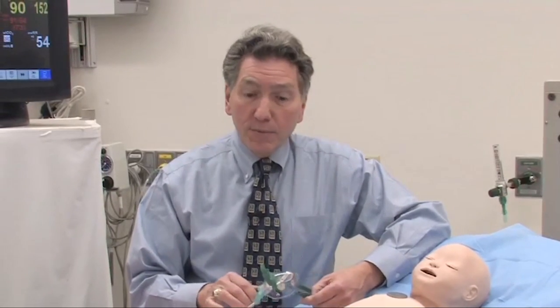Hi. My name is Bob Pascucci. I'm one of the ICU staff here at Children's Hospital Boston. I wanted to spend a little time today with you going over ways to deliver oxygen to a child who is in respiratory distress. I'll be using fairly standard pieces of equipment. They may or may not be immediately available to you in your practice, but there are probably things very similar that would be available locally for you to use.